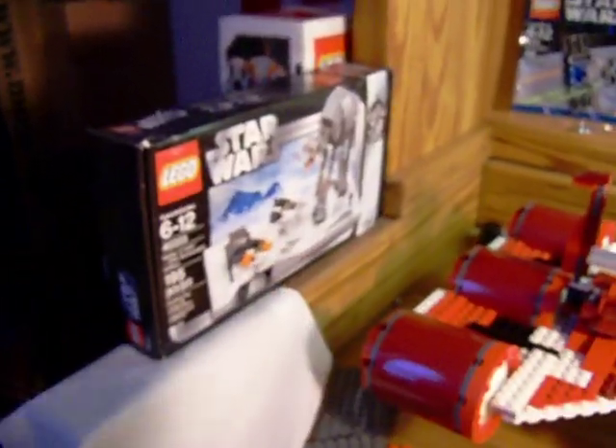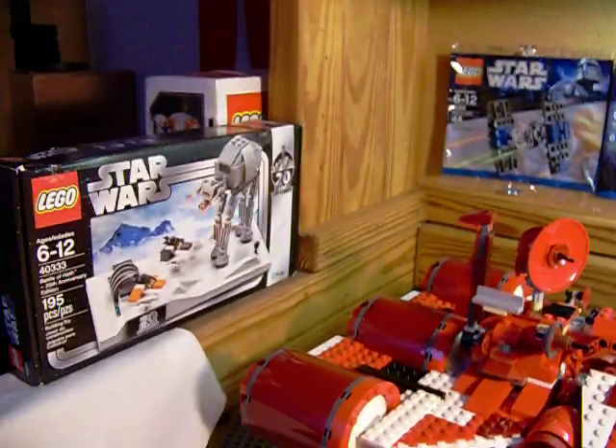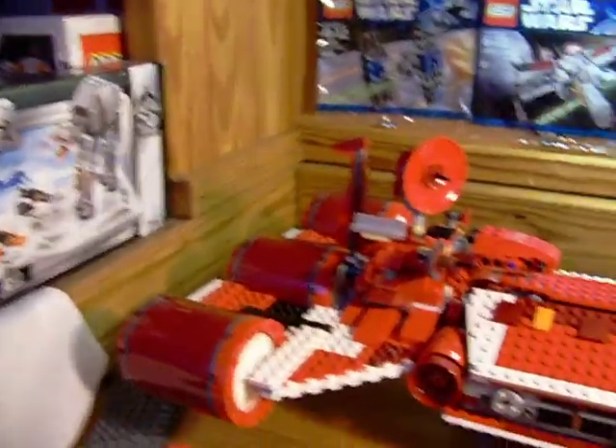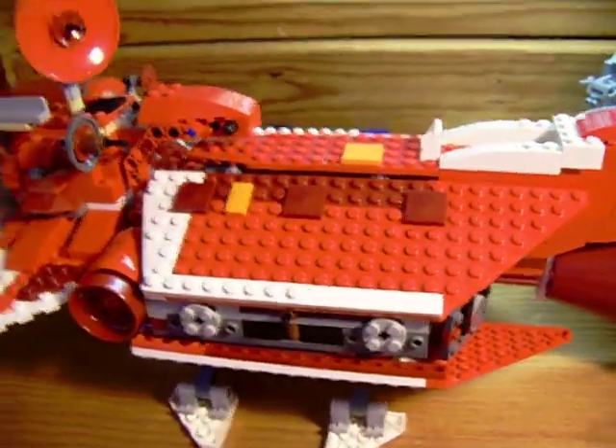Oddly enough I got some extras, so I'm actually missing a wheel for a Clone Turbo Tank piece. But as you can see, I have been purchasing LEGO sets — unlike my long hiatus before when I didn't purchase anything. Even though I've been gone for the last eight months, I have been buying a good amount.